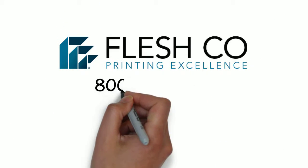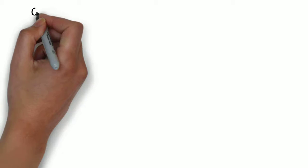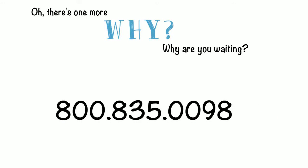Call our sales team at 800-835-0098 today for more details. Oh, there's one more why — why are you waiting? Call 800-835-0098 today.